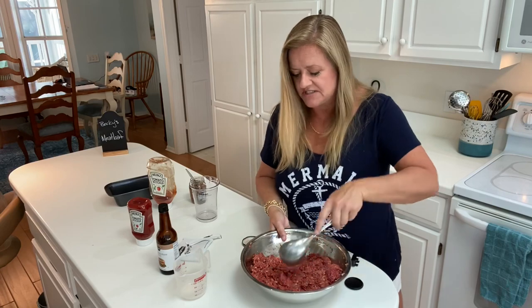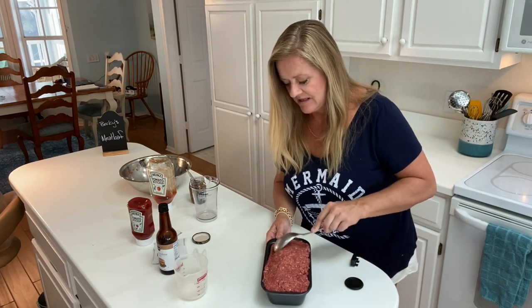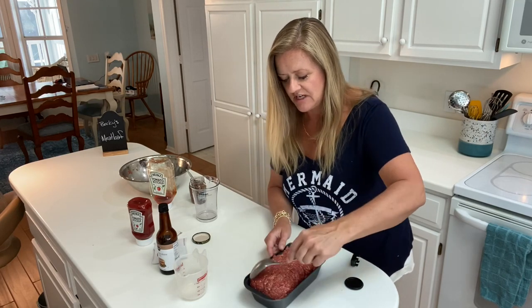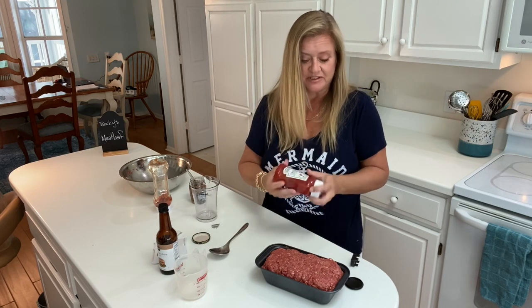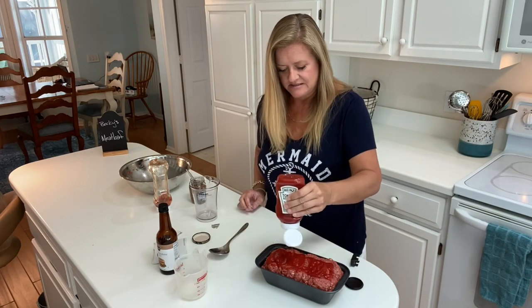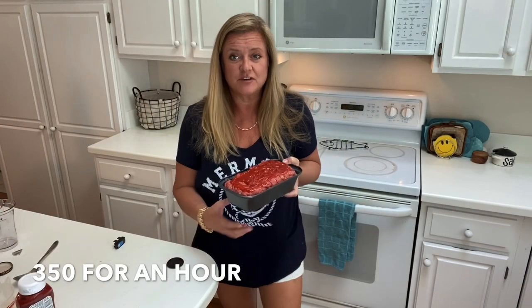All done with mixing. I like to pull it away from the sides a little bit so the juices have a channel to drain. Heinz, everybody — my family's from Pittsburgh, only Heinz. This will make a nice glaze on top and get a little crusty. We're going to pop this in the oven at 350 for about an hour.